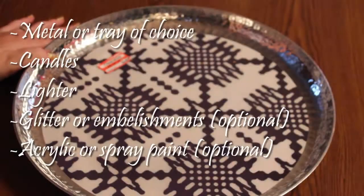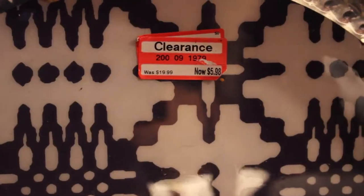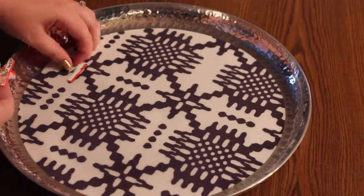The list of supplies is very short. You can use a metal tray or a tray of your choice. I have also used a plate charger that I found at a dollar store, which was like a hard plastic or acrylic, but this one I got on clearance for under $6 at Target, which I thought was a pretty awesome deal.